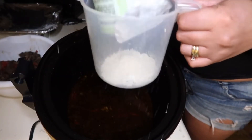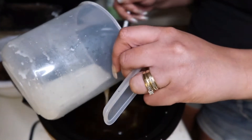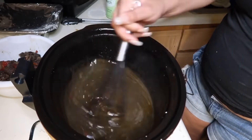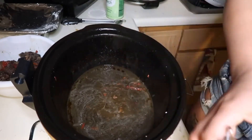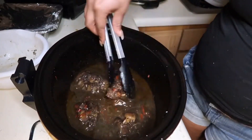I just took the oxtails out and I'm gonna make a nice little sauce with the base we got. You take some corn starch and a little bit of water — as you can see it already thickened up because the liquid is already hot, so as soon as it hits it, it thickens right up.